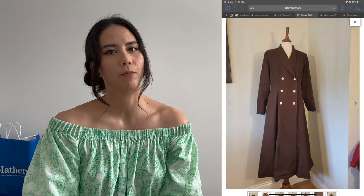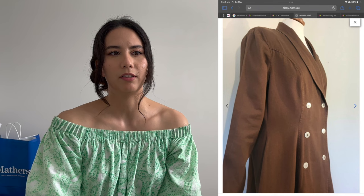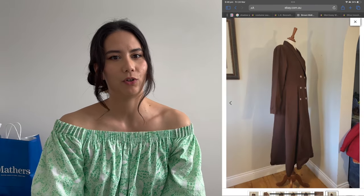I found this nice cotton brown vintage style coat from eBay and I think I only paid like $30 for it — maybe $40 including shipping — so honestly that is a bargain in terms of how much money you're saving by not having to go out, purchase your own fabric, spend a heap of time making your own pattern only for it to maybe not fit as well as you'd like.